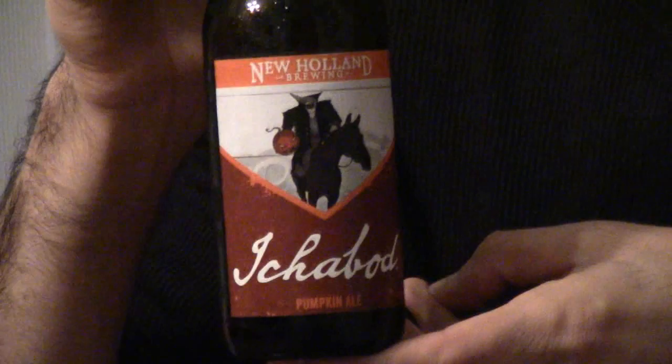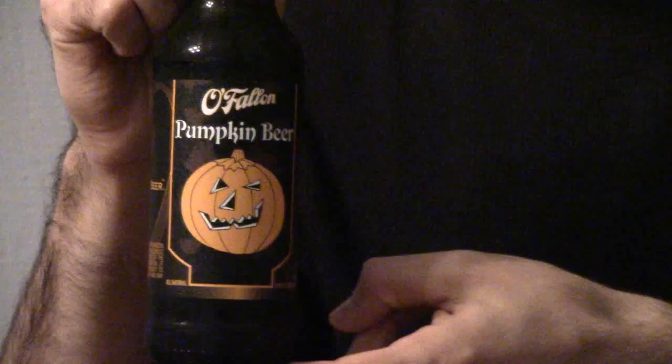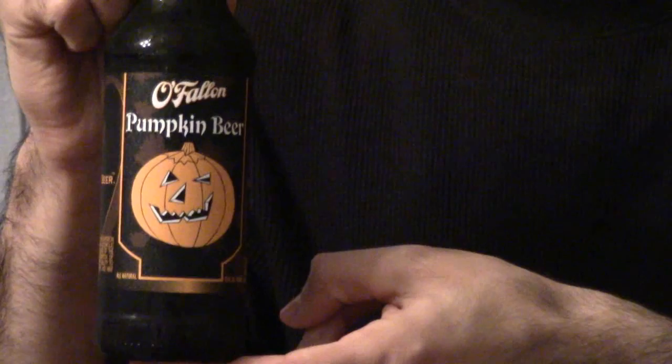For a drink level, I'm going to give Ichabod an intermediate. And last on the list is O'Fallon's Pumpkin Beer. The appearance of this one is still kind of that golden brown copper color, and it's just normal — I'm going to give it a four. Now the aroma: this one actually smells, I think, the most of pumpkin. You can smell a little bit of cinnamon in there. And for that, I'm going to give it a four.